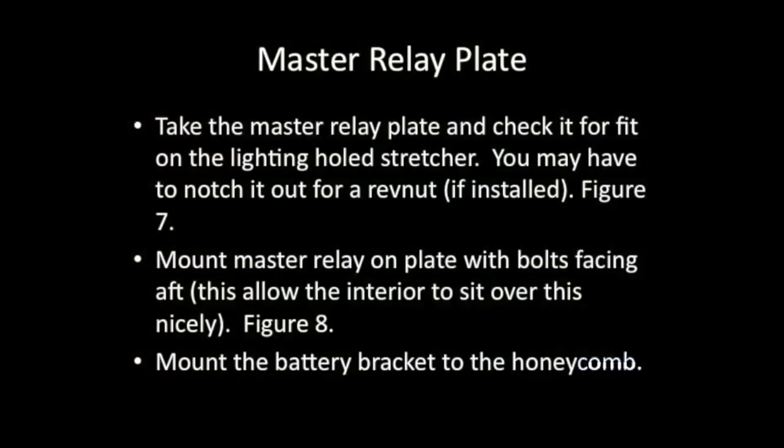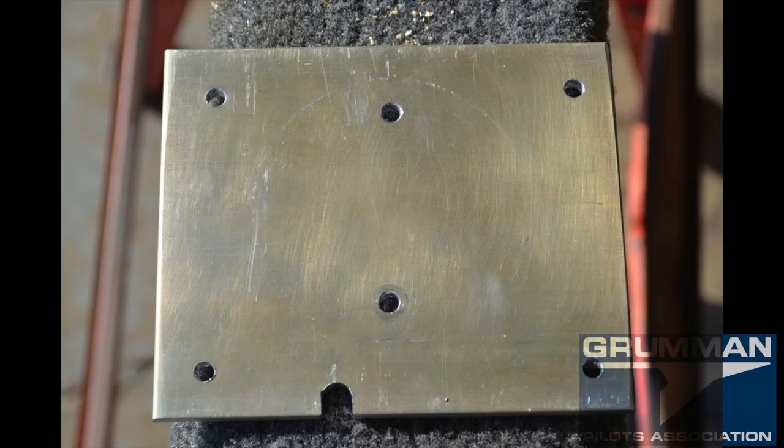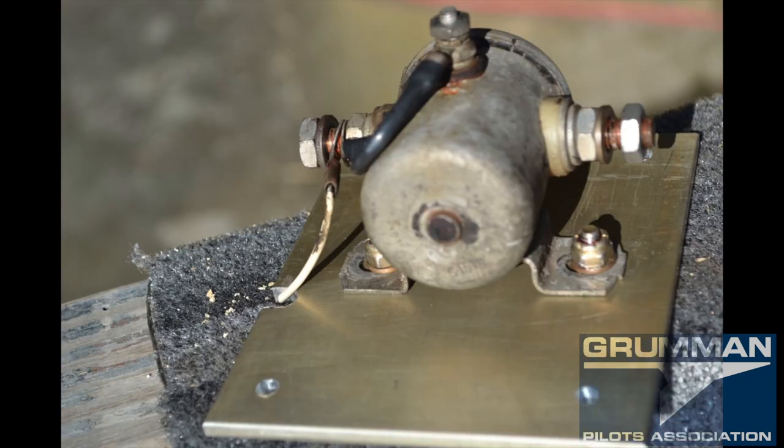We're going to take the master relay plate and check it for fit — we may have to notch it out depending on whether you have a rib nut installed back there. Once you've notched it out, be sure to mount the hardware facing aft. This allows you to get the interior back on without having unsightly bumps.